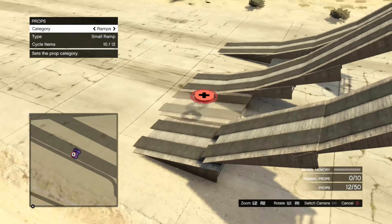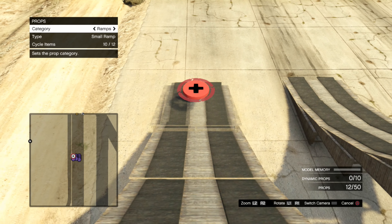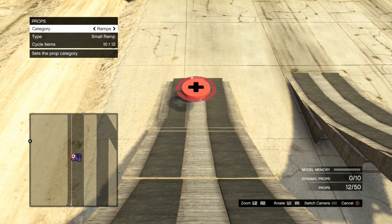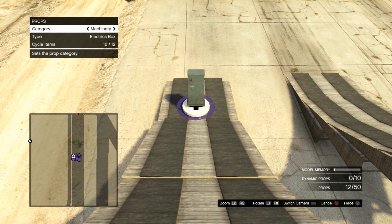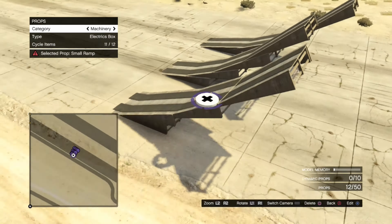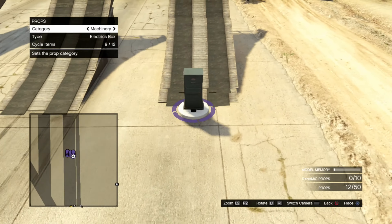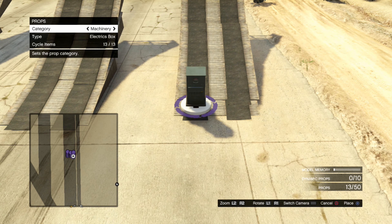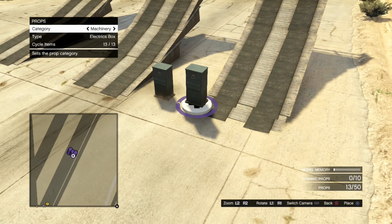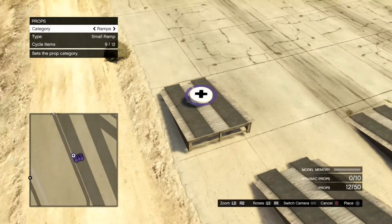Go ahead and pick up number two — that was the second ramp you put down — and get an angle like this and do the same thing. Get that right about there, yes, perfect alignment right on the second beam. That's what we want. Then grab the bottom one — it's being difficult — delete that, there we go.